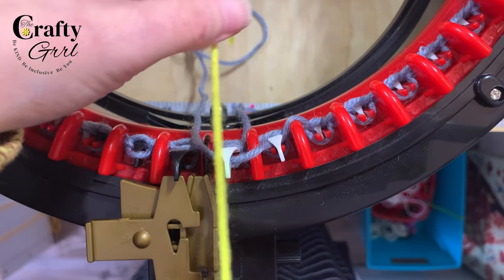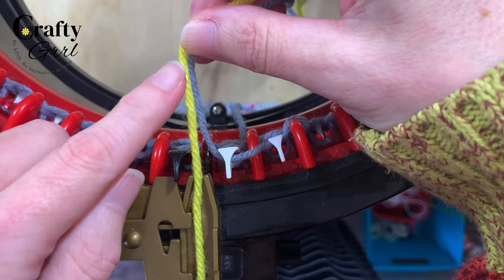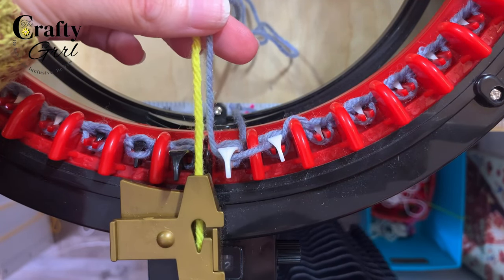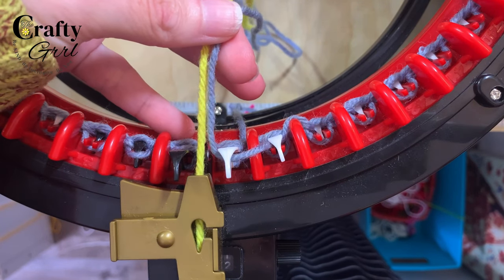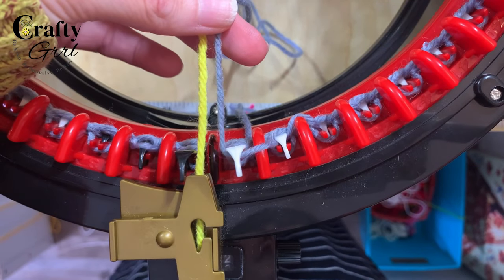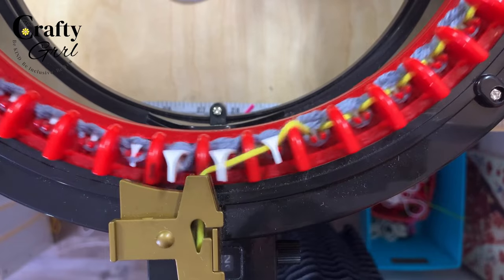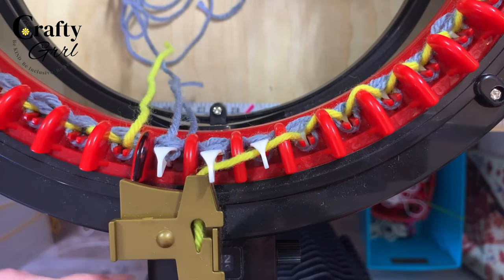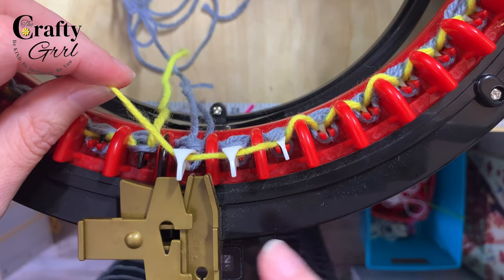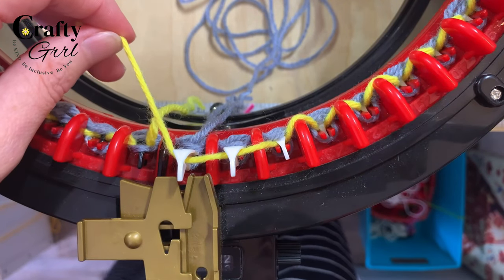I'm going to put my yarn tail in there again and crank around one time with the ravel cord. Another tip: if you are changing colors or changing yarn, always hold on to both strands at the same time as you crank. That gives it a little tension so you don't get any looseness — looseness is what tends to let the yarn tail slip out and cause dropped stitches.